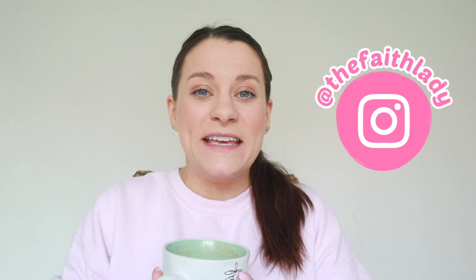Hi everyone, welcome back to my channel. If you're new here, my name is Katie. Sorry I've been missing for the last two weeks — with my new job starting and everything, I've been trying to get into a new routine. It's finally half term, so I am just able to sit down and film this video.